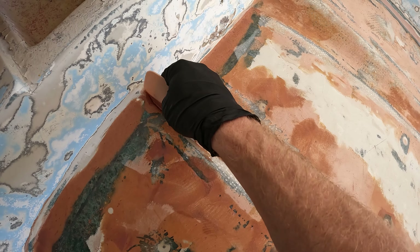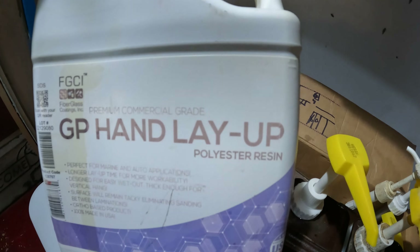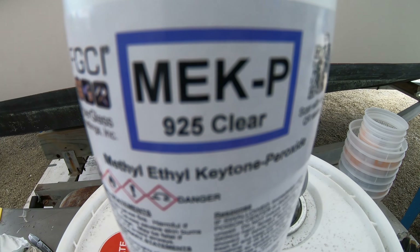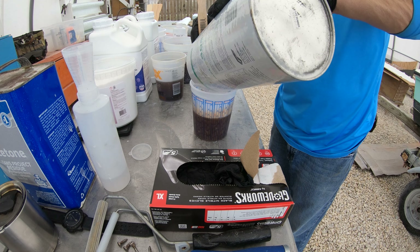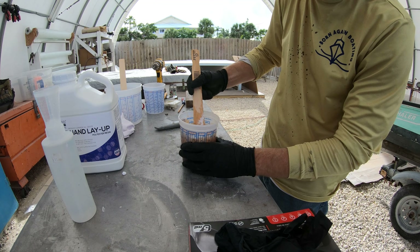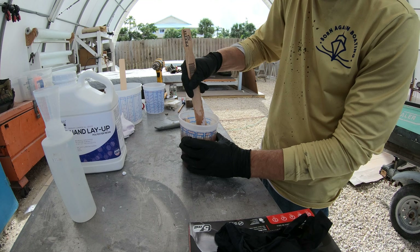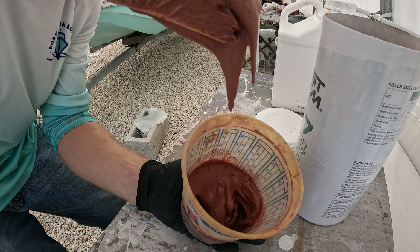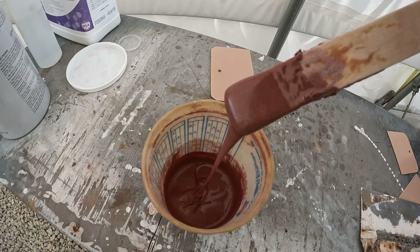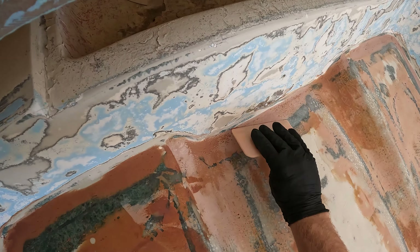Fairing requires four basic products: a resin which could be epoxy or polyester, the hardener or MEK for the resin, a sanding aid with wax, and the fairing compound or powder that we mix up to a mud-like consistency. There are two consistencies we will be looking for when we mix it up — either a thick peanut butter consistency for vertical surfaces, or a smoother creamier consistency for filling holes and smoothing things out.